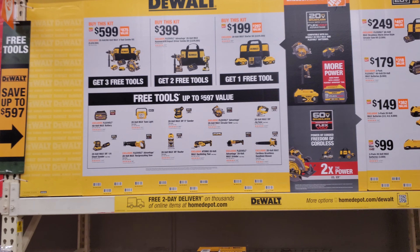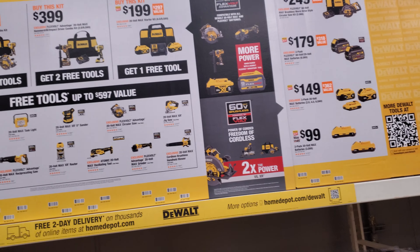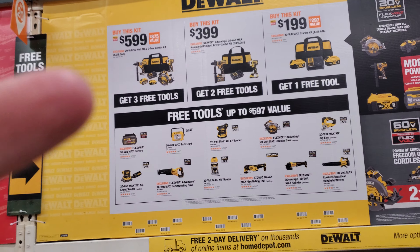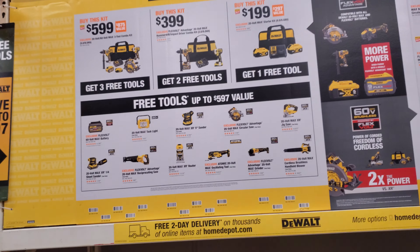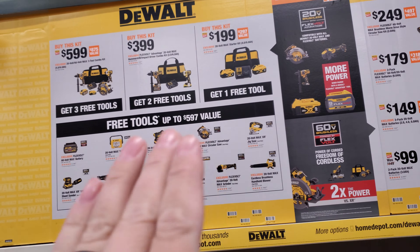The reason nobody wants them is because the new generation coming up can't lift these heavy five-pound drills. Everything's going micro — ultra small, ultra light, ultra fast and flashy — because the new generation can't handle picking up a five-pound drill. So they're clearancing all this stuff out because the new small stuff is coming out in the spring. That's why they've got to get rid of all the old stuff.